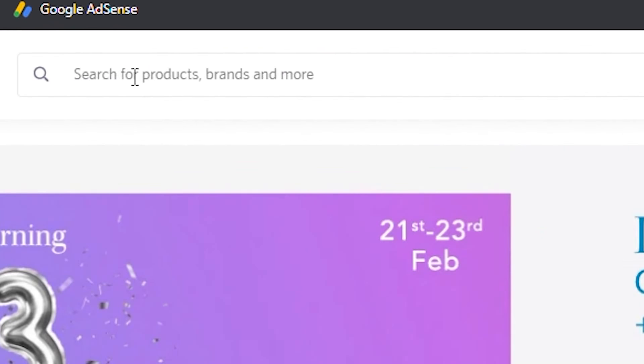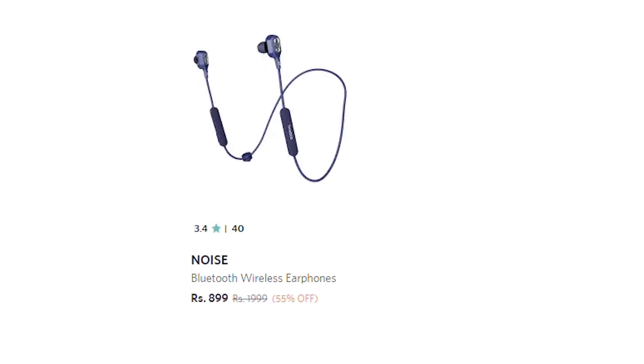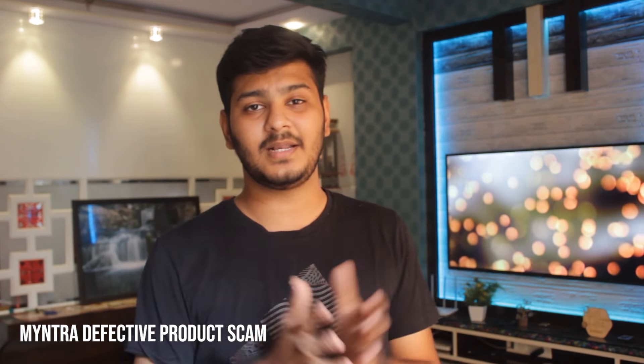My friend had to buy a wireless earphone. A few days back, he went on Myntra.com and searched for wireless earphones. Apparently, we only hear from earphones from one ear — no one uses both. So he searched, scrolled, and got what seemed like an ideal product. He bought it from Myntra because he was getting the best deal there. He ordered and finally got the product in his hands.